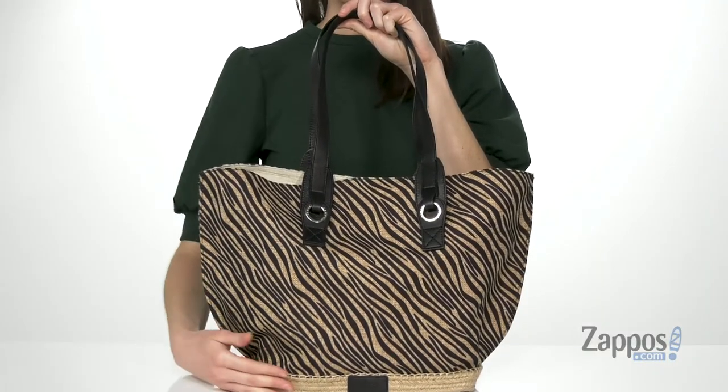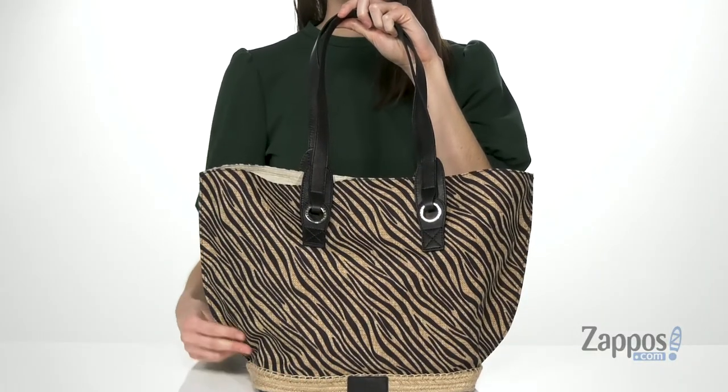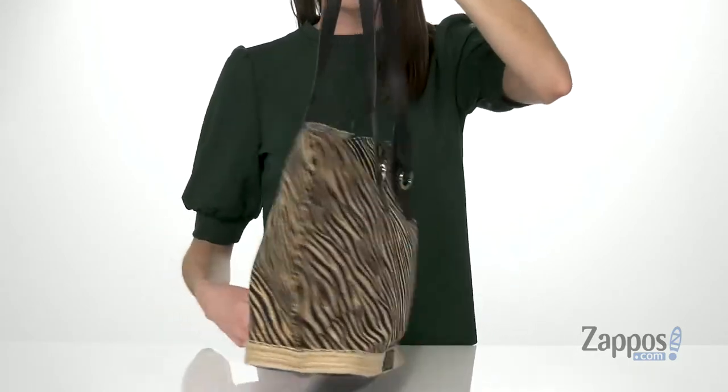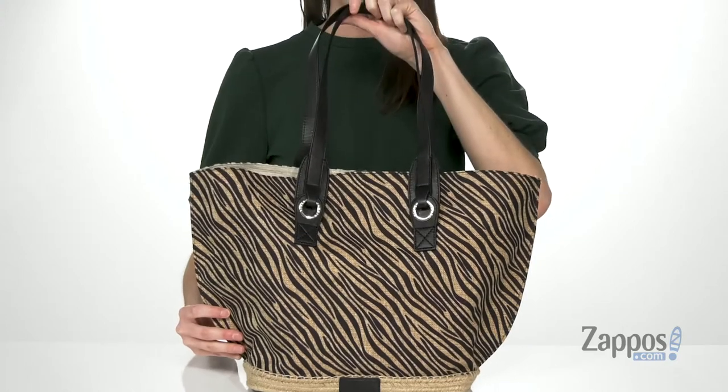This bag definitely looks summery with this espadrille-like material down at the base. It's got the zebra print stripes all over the exterior of the bag and two leather carrying handles on the top.